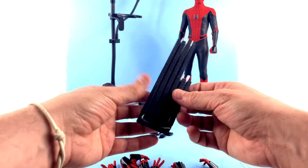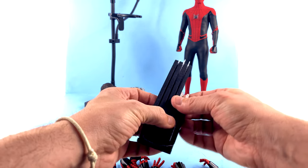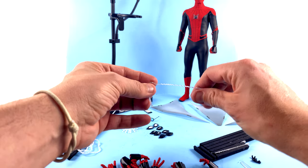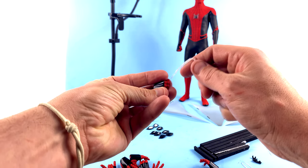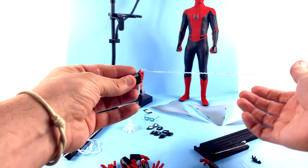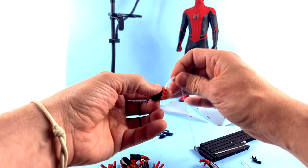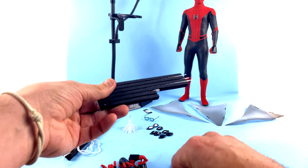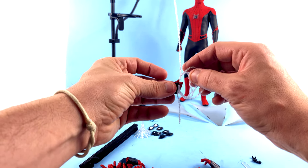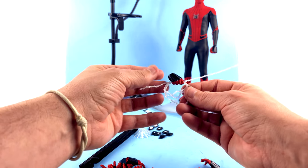He comes with a whole bunch of different web attachments. You've got two that are just little blobs of web, a couple of longer ones, and one that has a small loop section you feed through a hole and pull from the bottom — so you can have him kind of swinging around. Just be careful with that thin piece, you don't want to damage it. One of my personal favorites is this piece here, which you can use with the fisted hands — fit it through the hole like that so it kind of looks like he's holding an extra bit of webbing. Really nice.